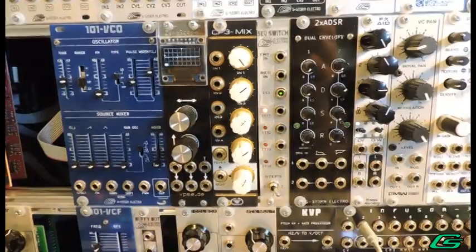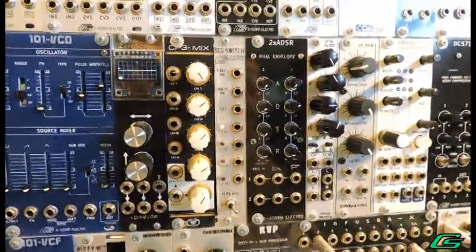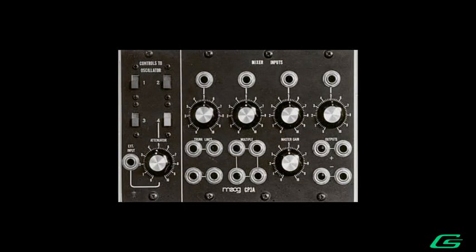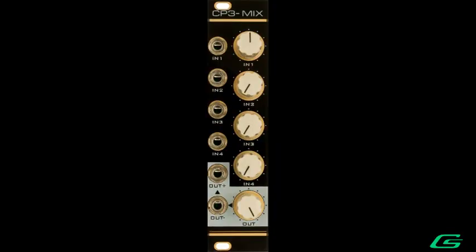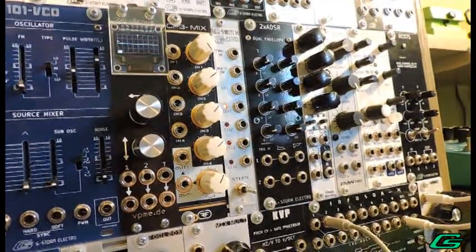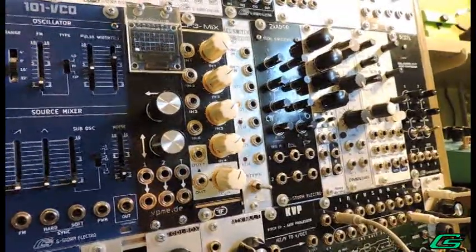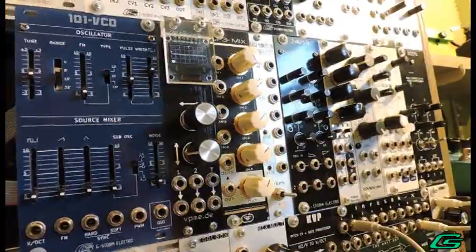So what do we have here? CP3- is a simple four input and two output audio mixer circuit derived from the Moog modular. CP3- is the same thing as the Feedback CP3+, except the minus does not have the multiple utility and is less HP. What makes the CP3 type mixer circuit special is a wonderful audio quality when it is driven into saturation. The CP3 type mixer uses all discrete components — there are no IC chips inside.